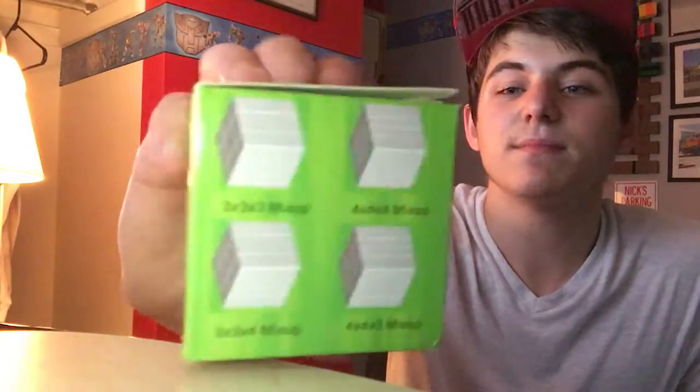The puzzle I was leading to was a 3x3x9 — that has nothing to do with this. Today what I have is a mix-up cube, and we're going to look at the box first. This is the front of the box. This is coming from Wit Eden. On the side, it has some variations of the mix-up puzzle.